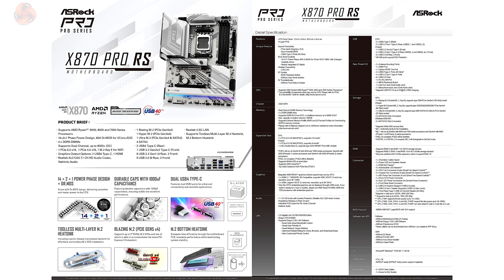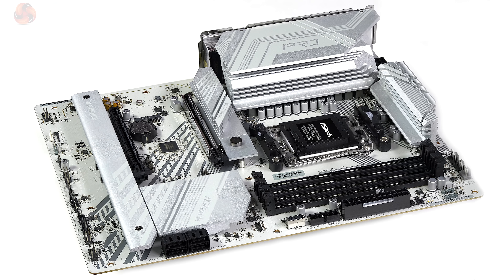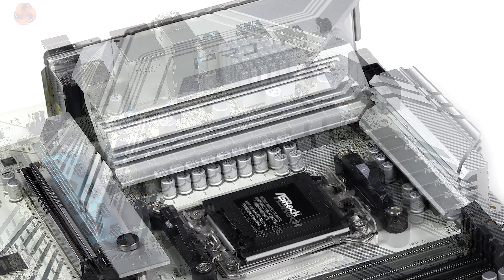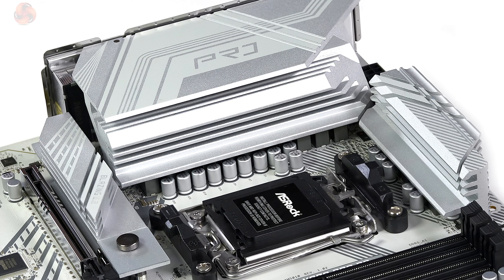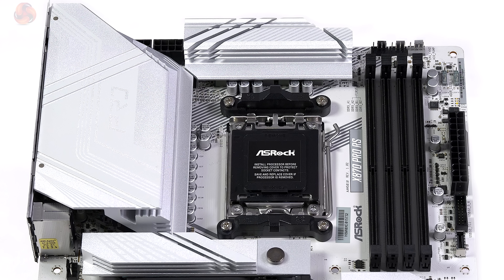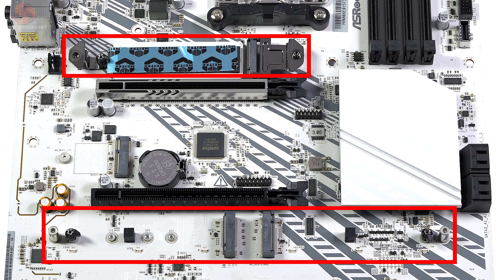Let's tackle some ASRock terminology. Gen 5x4 slots are called Blazing M.2 — we've got one of those. We have one Hyper M.2, that's a Gen 4x4, and one Ultra M.2, that's a Gen 3x4. The VRMs are 14 by 80 amps plus 2 plus 1 Dr. MOS, and the pair of heatsinks on the VRMs look perfectly capable. Memory support is four DIMMs of DDR5, overclockable to 8000. PCI Express expansion: one Gen 5x16 and one Gen 4x16.